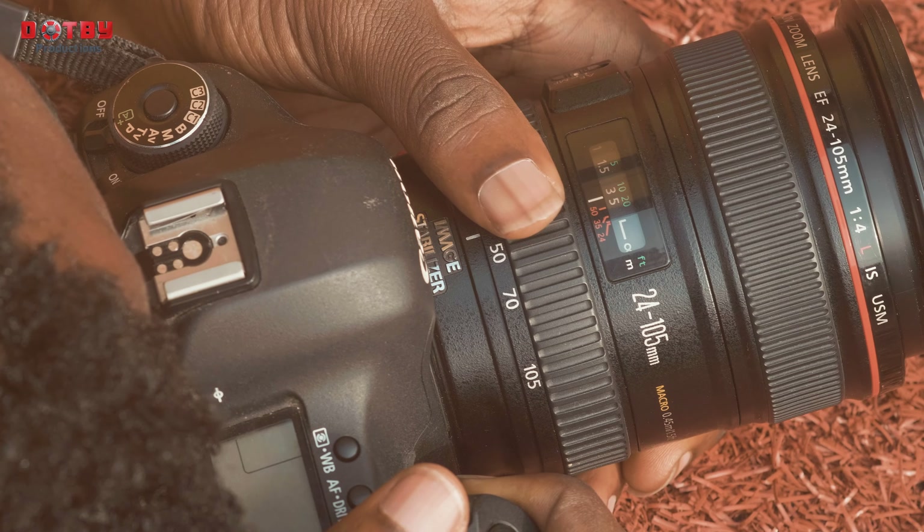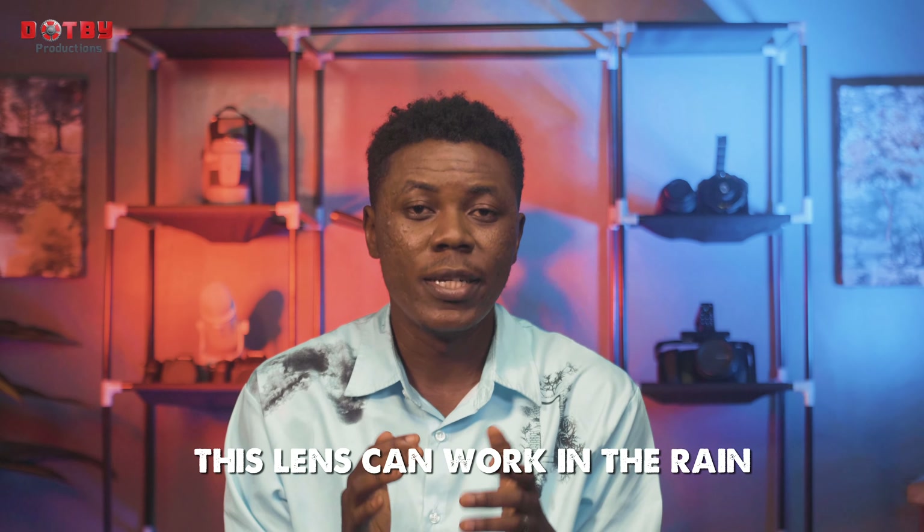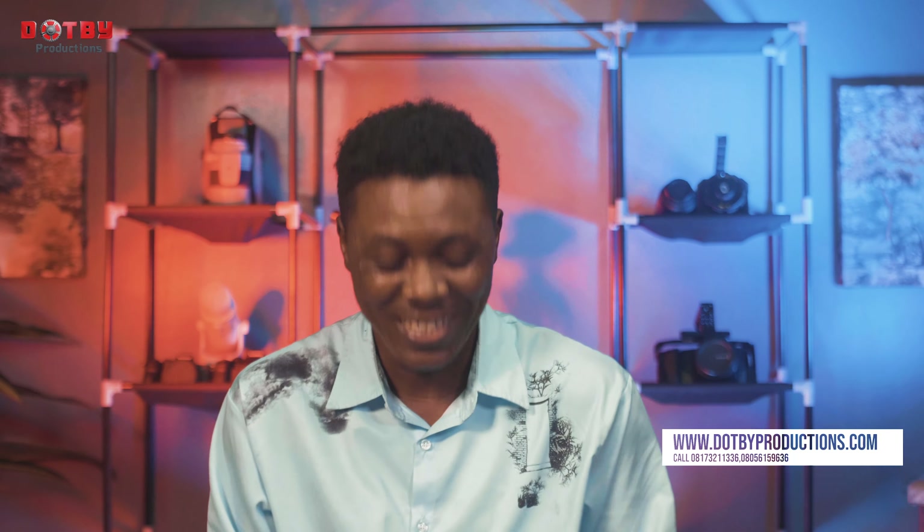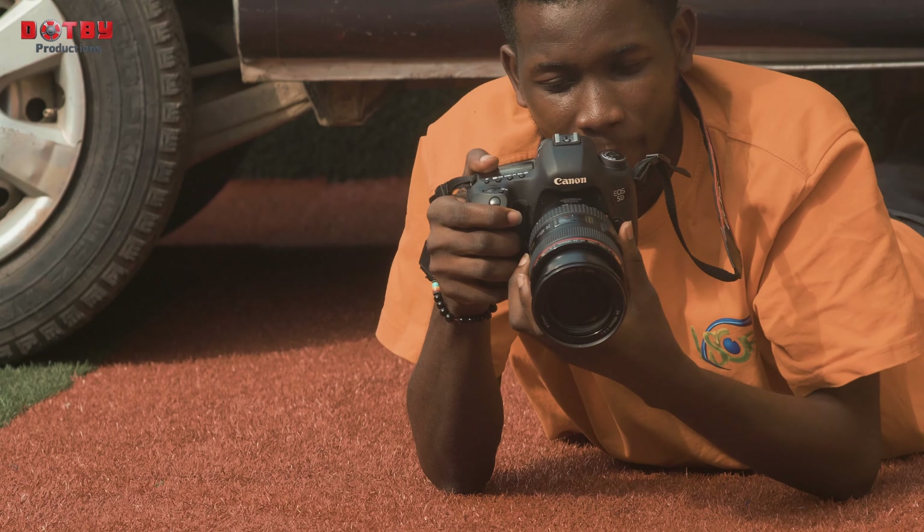If you are a careful person, this lens can last you a lifetime — my word. When it comes to strength, this is a very rugged lens. Even when it's raining you can use this lens to shoot. Not every rain — I'm not going to overstate it — but there are cases where rain is dripping and you want to capture that beautiful moment. This lens has got you covered.